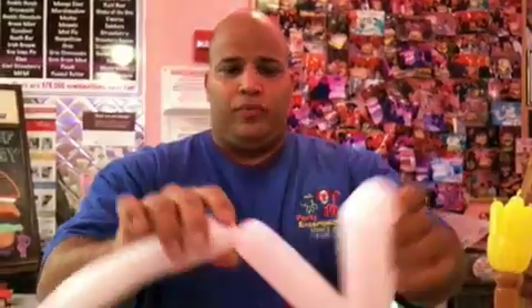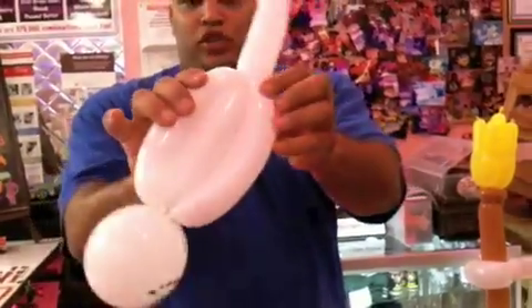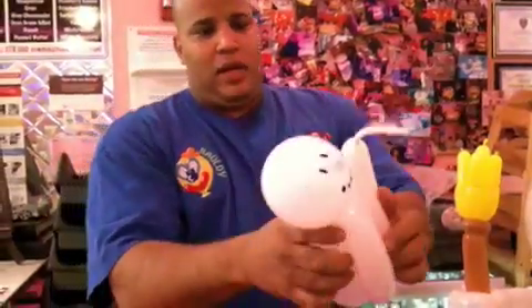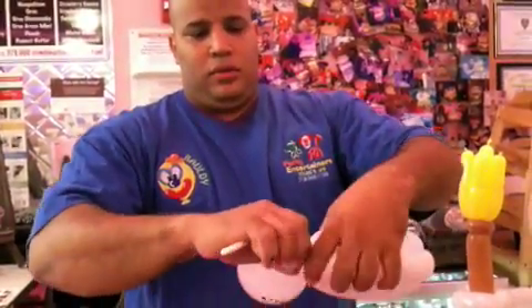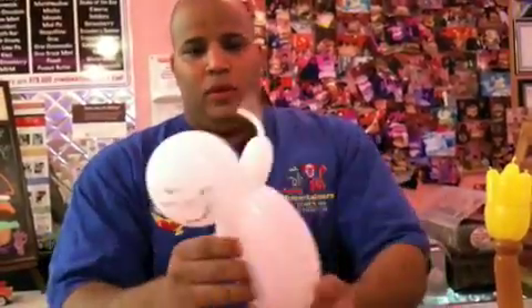And you're going to do a body movement, take it here, and you're going to push it just like that. Okay, just like that, and then you're going to come back up and tie it at that point.